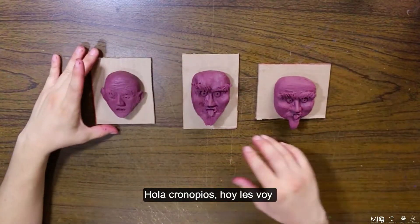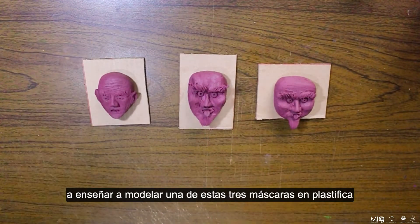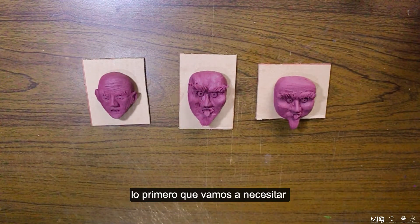Hola Cronopios, hoy les voy a enseñar a modelar una de estas tres máscaras en plastilina.